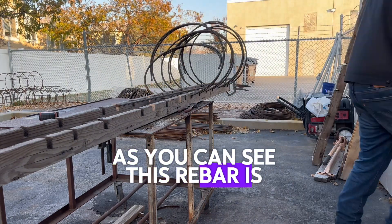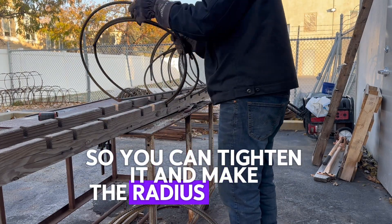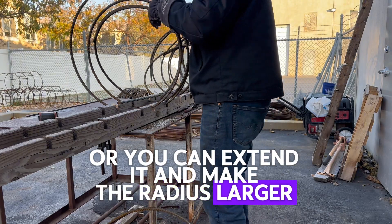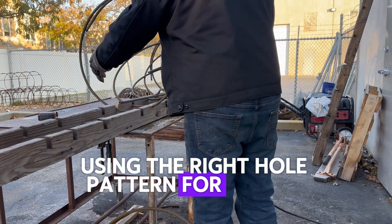As you can see, this rebar is already bent, but it is not connected on the end, so you can tighten it and make the radius smaller, or you can extend it and make the radius larger. There is lots of troubleshooting, and here I am verifying they're equally spaced using the right hole pattern for the jig.